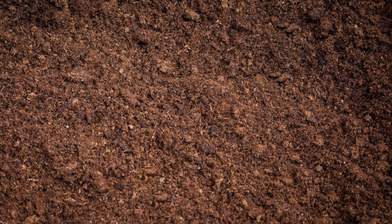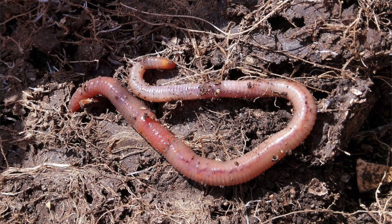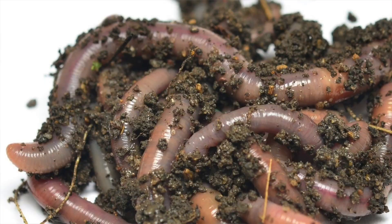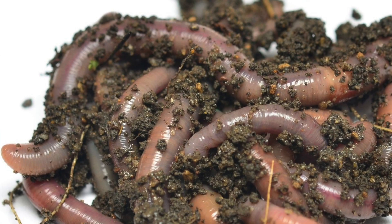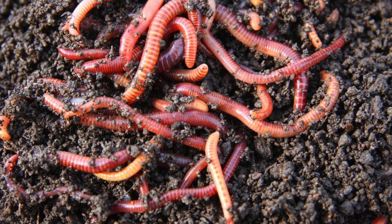Then we shredded up a bunch of newspaper and put that in the bottom. On top of the newspaper, we did two blocks of cocoa coir. And then instead of ordering worms from an online supplier — which we have nothing against online suppliers for worms — we just found worms in the backyard and threw them in. They were red wigglers or red wranglers; I don't remember exactly what kind they were.